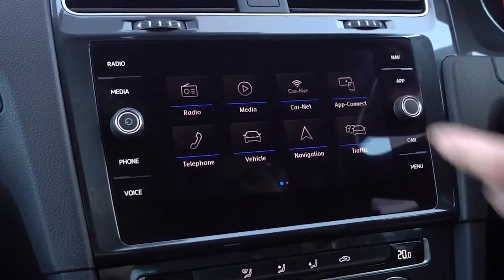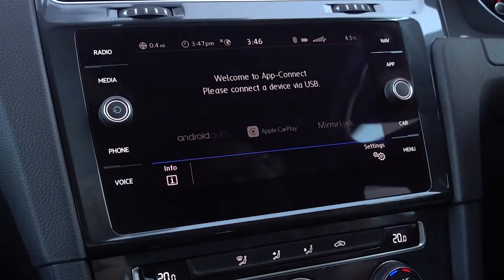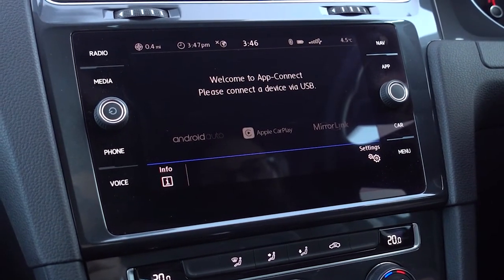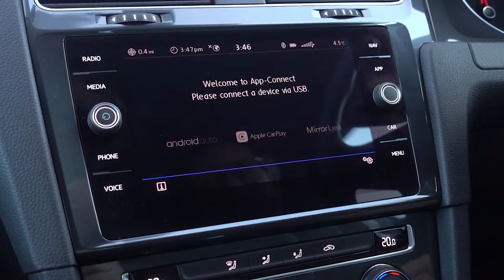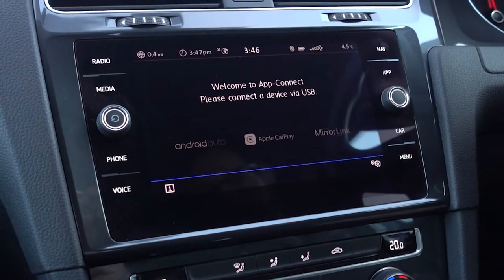App Connect is what you press to set your phone up via Android Auto or Apple CarPlay. MirrorLink is obsolete now of course. You obviously need to plug in your phone, press the button, and follow the instructions.